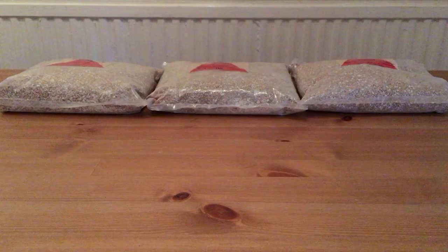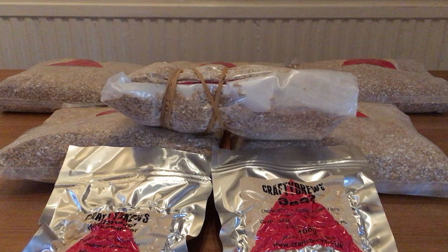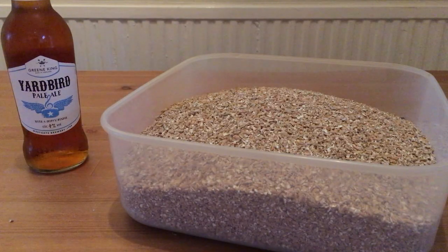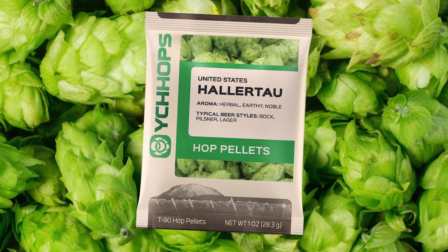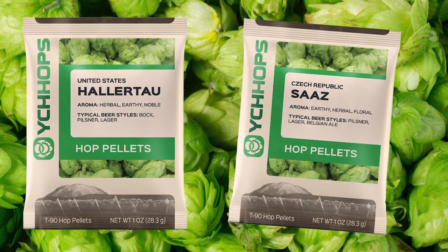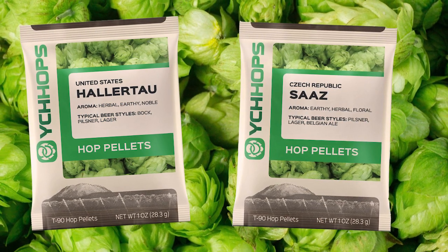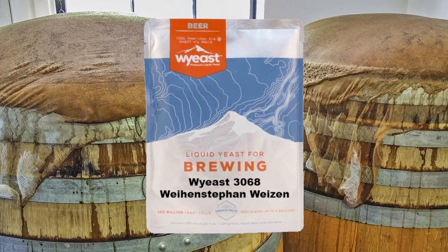The recipe I'm following is for a unique tasting Bavarian style Weiss beer. I am using 2.7 kilograms of wheat malt and 2.3 kilograms of pilsner malt. For the boil I'll be adding 25 grams of Hallertauer Hersbrucker hops and 12 grams of Saaz hops at the start of the boil, which will be for about an hour and ten minutes. The yeast I'm using for fermentation is Wyeast 3068 Weihenstephan Weizen.